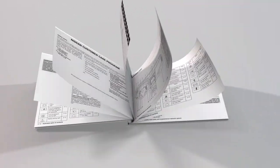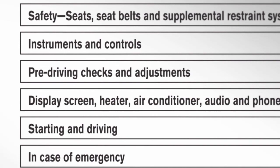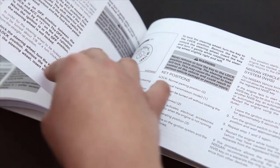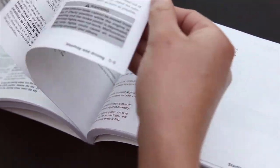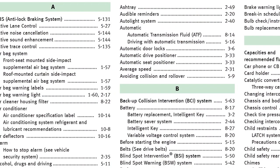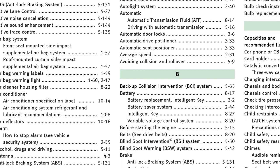Please read your Owner's Manual carefully and follow the instructions. The table of contents at the beginning of the Owner's Manual guides you quickly to the major sections covering your vehicle's operation, maintenance, and safety. The index at the back of your Owner's Manual will show you where to turn for specific information on any topic.